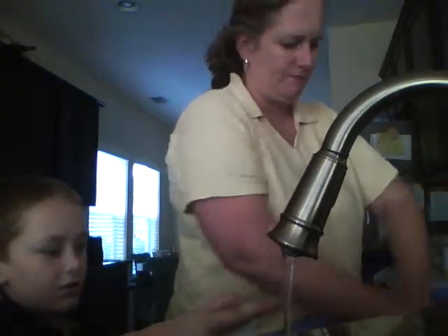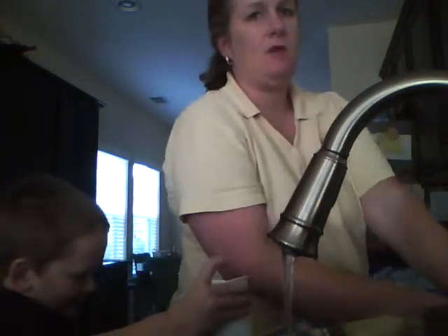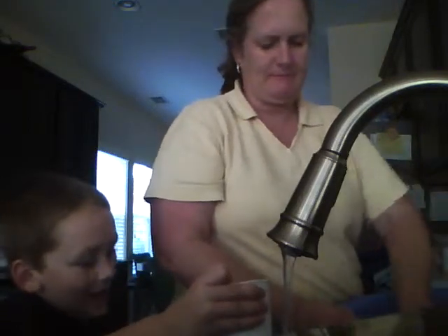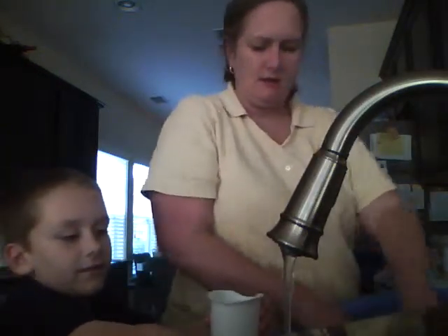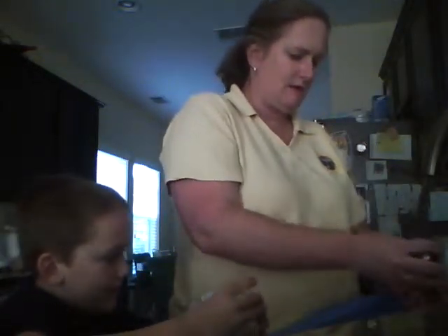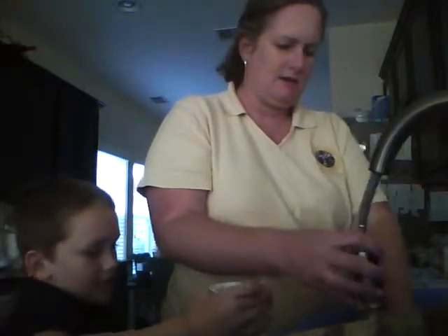Now we're soaping up the baby, washing him. Gotta get his little round belly. And if your baby's crying, don't ignore him — you don't just keep bathing him. If he's crying, try to do something. Try to pour water on his belly; that'll be good, he likes that.